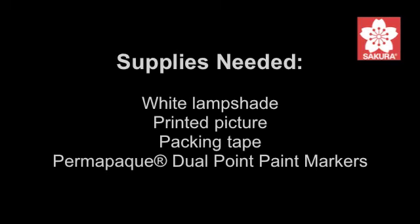Hello Crafters, Maureen here from MadeByMarzipan.com. Today I have a fun and simple home decor project for you. I'll be transforming a plain lampshade into a one-of-a-kind accent piece that will lend charm to any room.